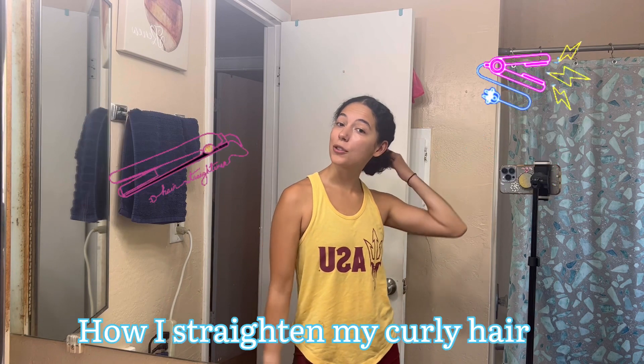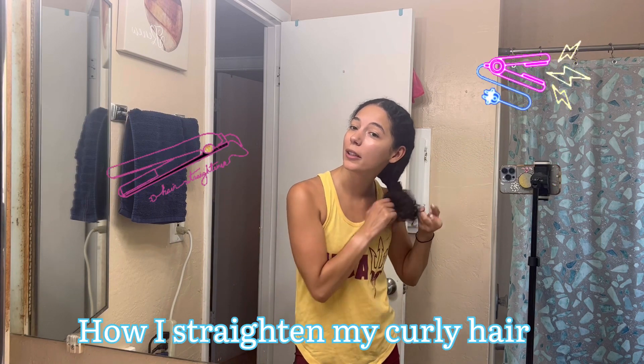Hey y'all, today I decided to make a little hair video. This is how I straighten my naturally very curly hair.